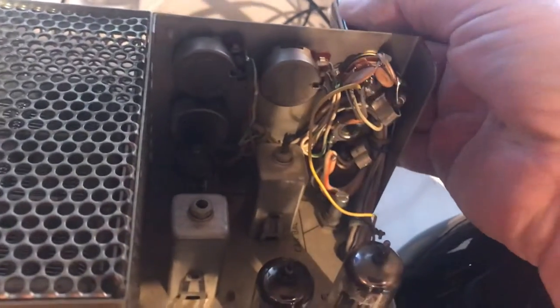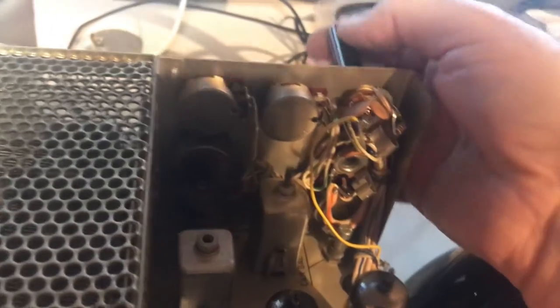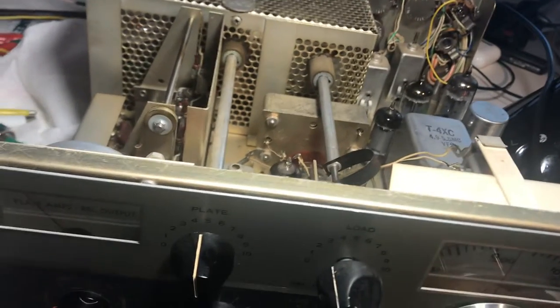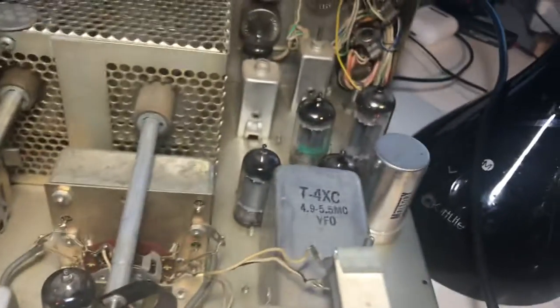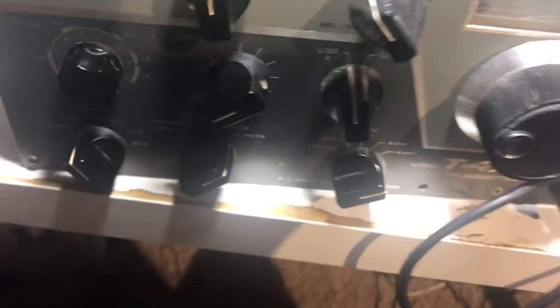They changed the plug from an old company plug to a regular stereo plug, which makes it hard for me to use my mic, but it works. Pretty happy with this — there's no hum, I guess the cap is working. It seems like a pretty good transmitter. I haven't checked the output yet, but it seems like it's there.